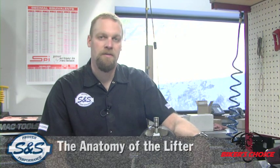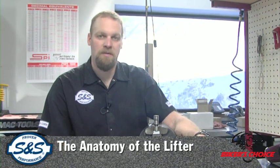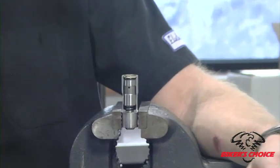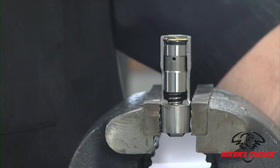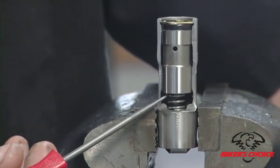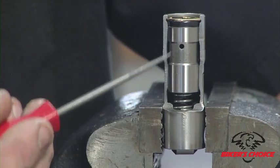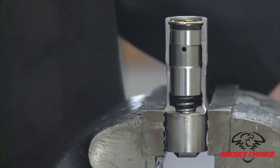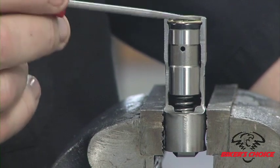We're going to talk about pushrod adjustment, and before we do that I want to talk about the anatomy of the lifter — give people a visual on what you're actually doing when you adjust a pushrod. What we have here is a stock twin cam lifter that's been cut away so you can see the internals. Basically you have a spring, a one-way valve up here in this piston body, and then you have the cup for the pushrod to fit into at the top, and a retaining pin.